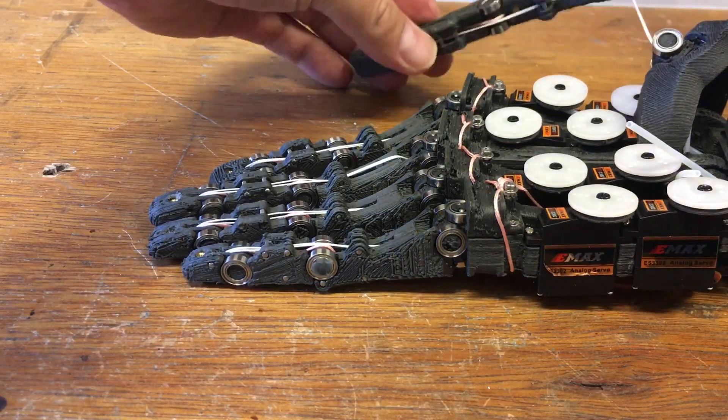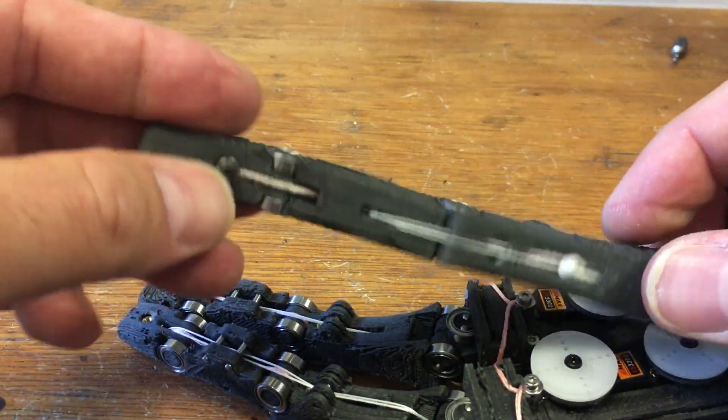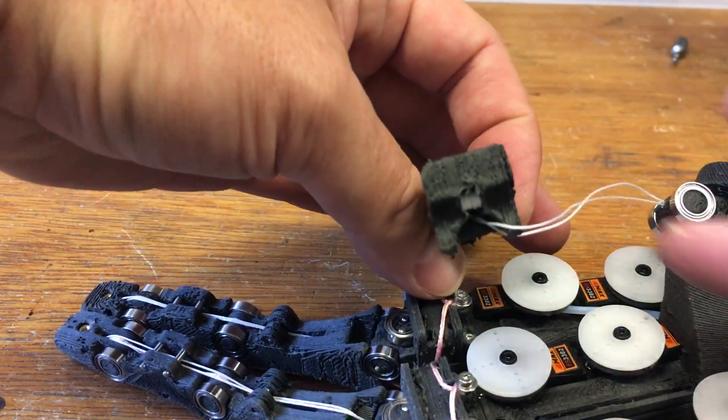And the thumb now is also starting to come together. I managed to fit the elastic to extend it into the body of the palm knuckle itself, just around the pin in the back there.